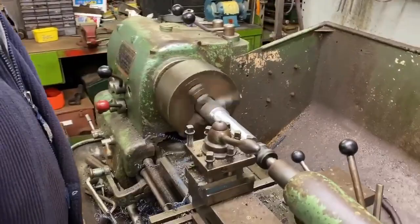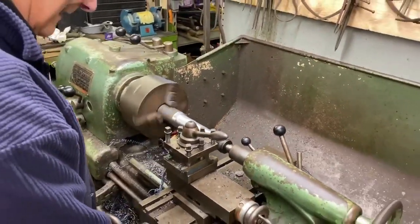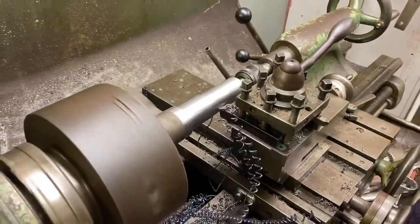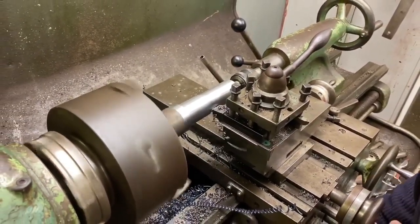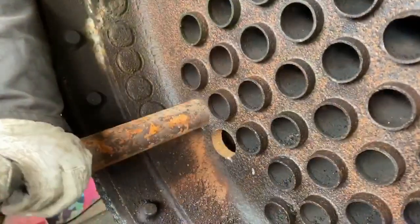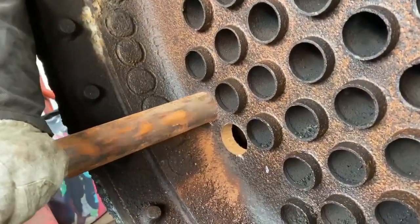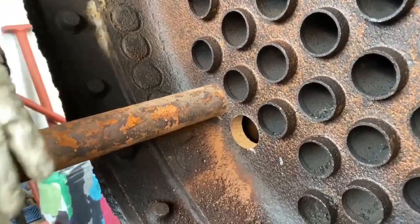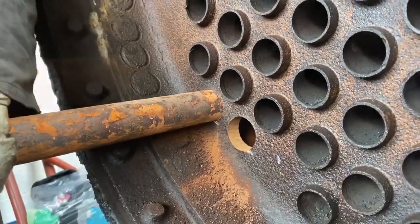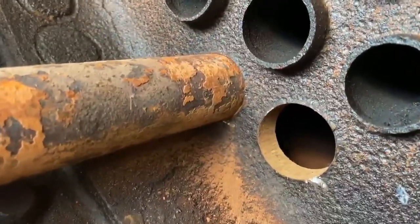Moving on to the workshop now, Ian here is machining a dolly mandrel that we can use to bash out the tubes from the firebox end of the boiler. It's an interesting double-edged sword this one because the tubes are in such good condition that they're an absolute nightmare to get out. There's no rust and thinning or anything like that on the tubes so we're really trying to take out a perfectly viable set of tubes.